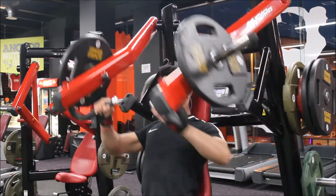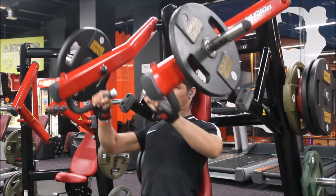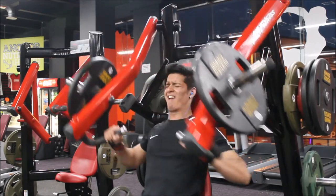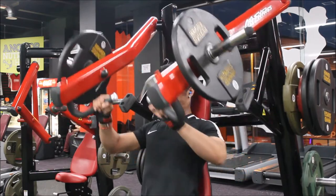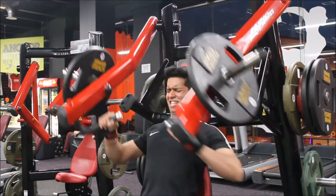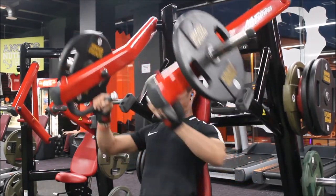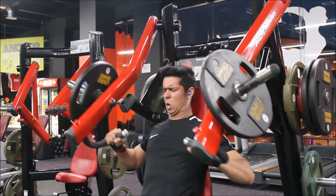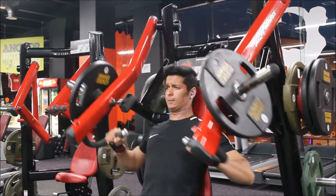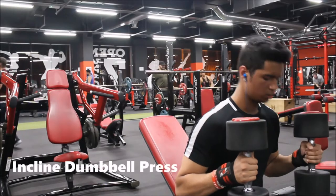Straight after my heavy movement, I did a drop set. I went as heavy as I could before, and now I'm going as light as I can so I can go fast and burn it. I'm not focused on speed or range of motion — I'm just going as fast as I can and doing as many reps as possible to burn the muscle fibers.